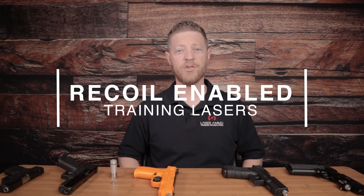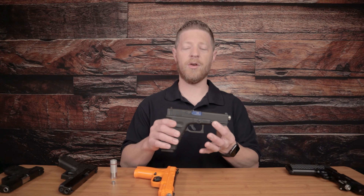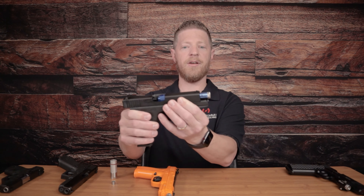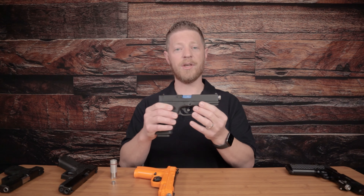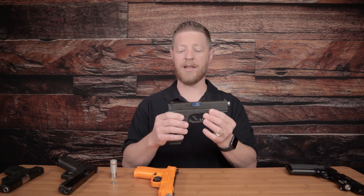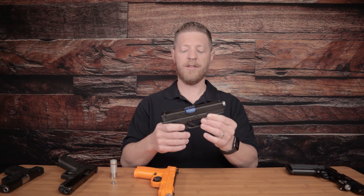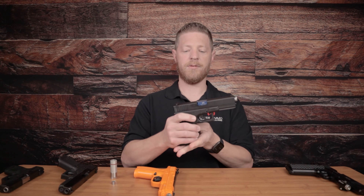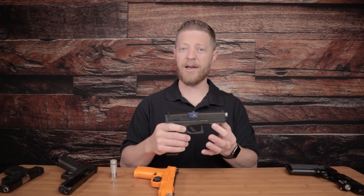Our third option is our recoil enabled training devices, and there are three types. The first is the real conversion barrel — a barrel we machine to replace the barrel of an existing gas blowback airsoft pistol. This machined barrel matches the original barrel of the gun, allowing us to place the laser inside, so the device can still be holstered. We offer this for specific models of gas blowback airsoft pistols — check our website for available models. The unique thing about the recoil enabled option is that you get a recoil report every time you pull the trigger, powered by green gas in the magazine, which also resets the trigger for follow-on shots — giving you a very high fidelity level of training.